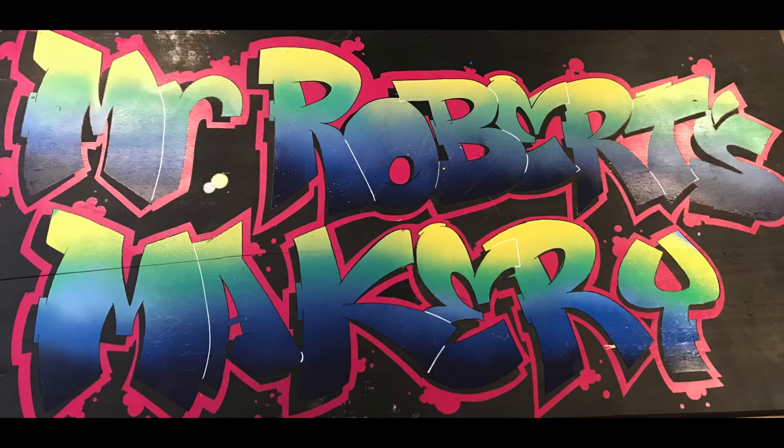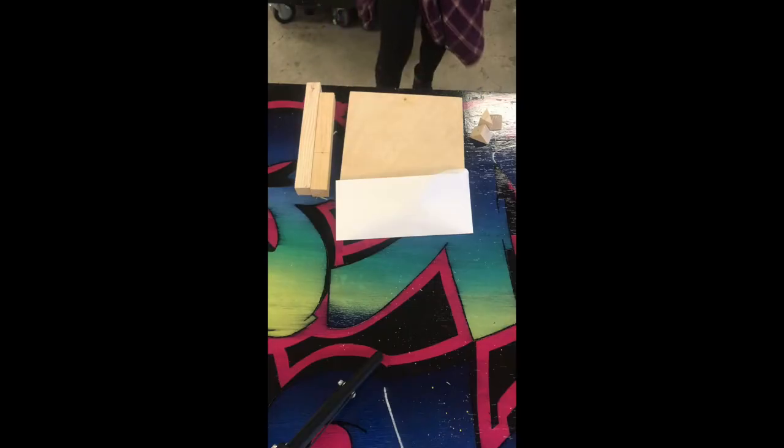What's going on everyone, welcome back to Makery Online. I am Mr. Robert. Let's jump into what we're doing today — we're going to put together this hook and ring game.